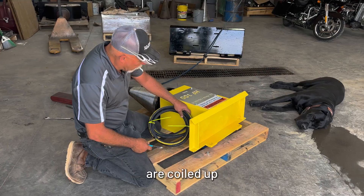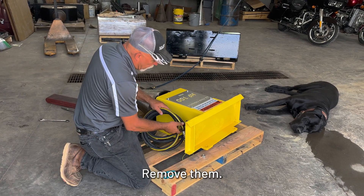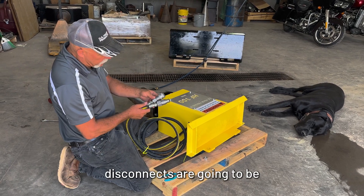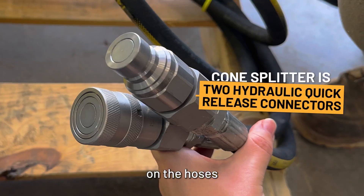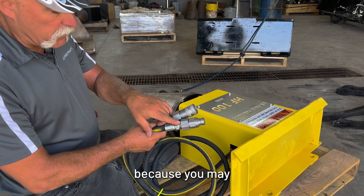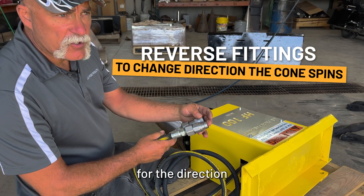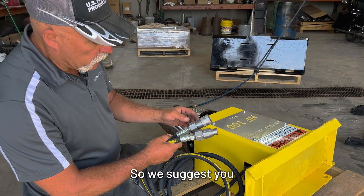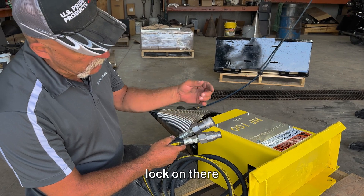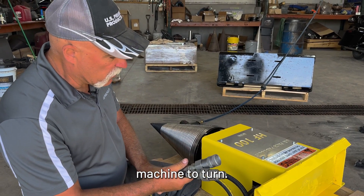The hydraulic hoses are coiled up and tied to the machine. Remove them. The hydraulic quick disconnects are going to be on the hoses or tied to the hoses. There is no Loctite on these when we ship them because you may want to reverse these two fittings for the direction of flow on your machine. We suggest you take these back off, put a little bit of thread lock on there, and reinstall them once you know which direction you want the machine to turn.